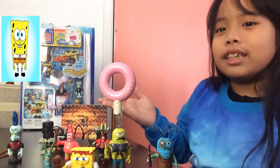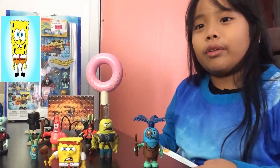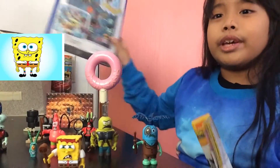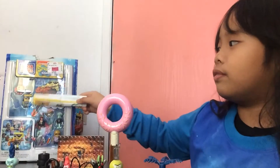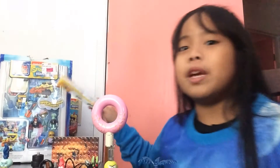So here it is. I hope you like my toy review. Later we'll be opening this one. I'm gonna open this for later because my baby brother is here.